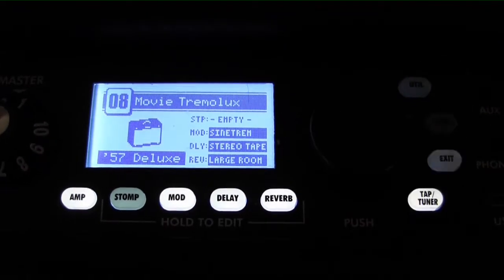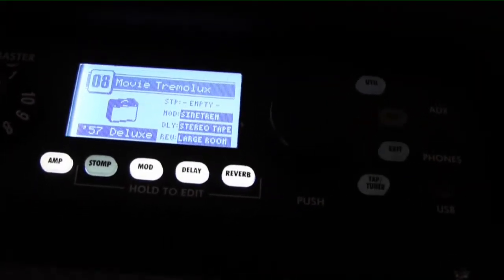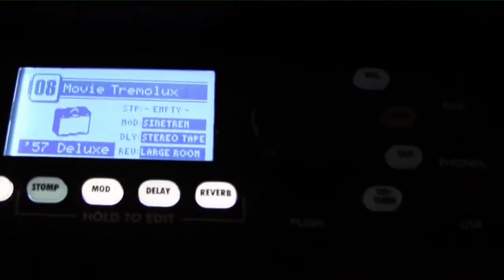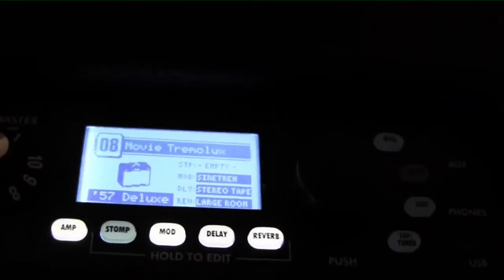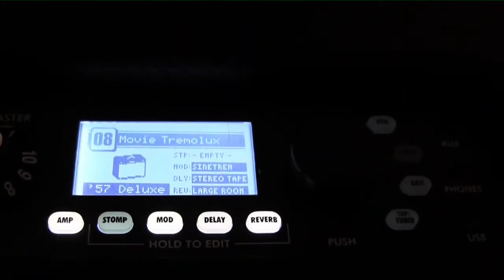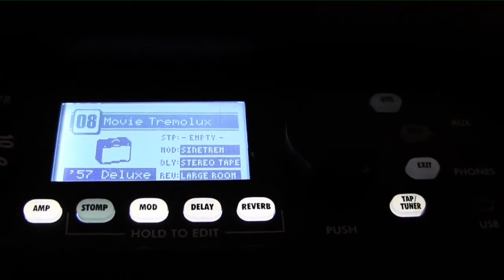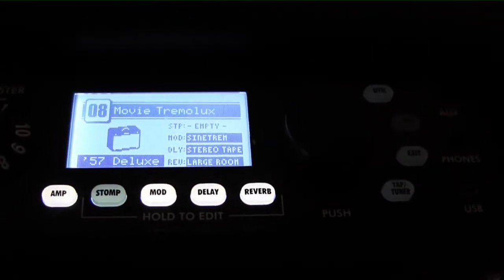Hi, welcome to EdsGuitarLessons.com. I wanted to do a super quick video on a question I get quite a bit with the Fender Mustang amps. And that is, how do you run it just with a straight up amp? How do you take the effects off? You can do it with the Fuse software, of course, but you can also do it from the control panel very easily.